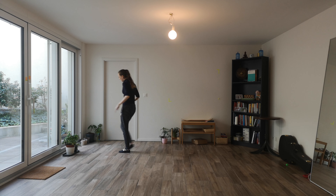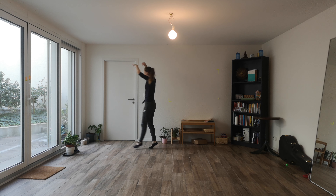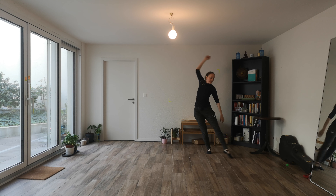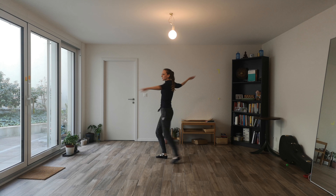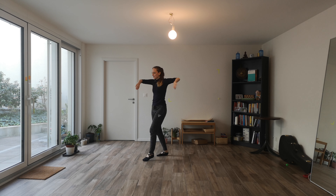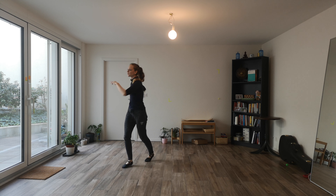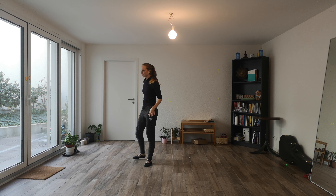From the beginning we're going to count in: one, two, five, six, seven, eight. From here you're going to step back into a preparation and take a single spin or a double spin as you feel comfortable.